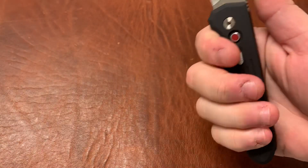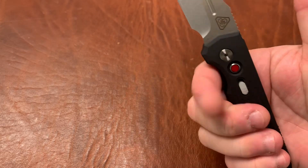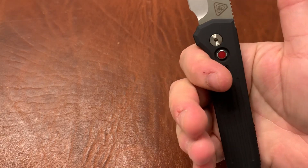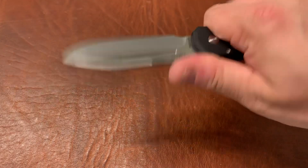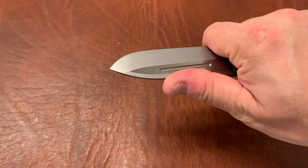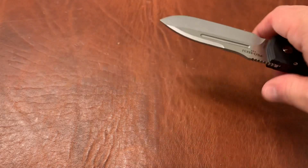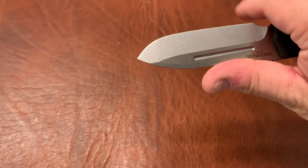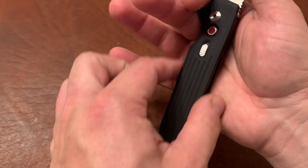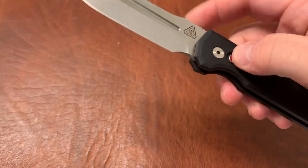One thing I didn't cover earlier is the ergonomics. The ergonomics here are really, really good. The jimping on top locks you right in — it's not overly aggressive. The handle is a nice straight handle for the most part, with really only one cut-in for your finger. I really like the choil up front. The choil is a little uncomfortable to choke up on — it doesn't dig into your finger or cut it, but your thumb does sort of fit into the blade drop area. The back part isn't the most comfortable when you've got it in that grip.